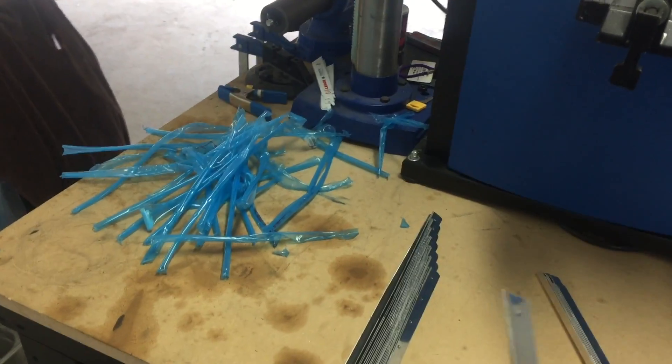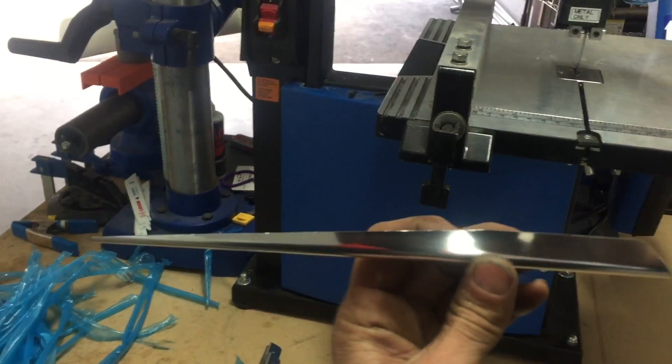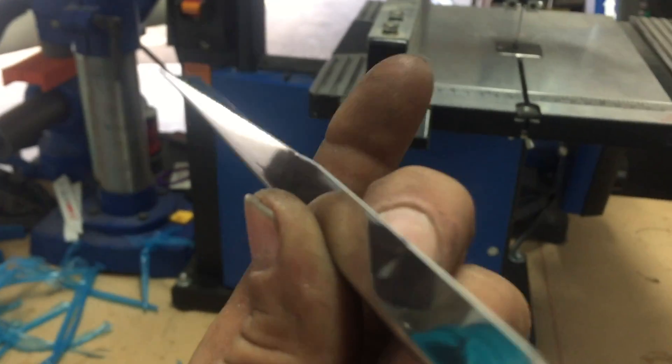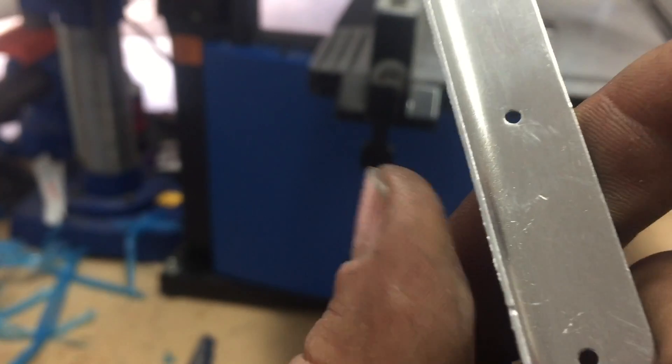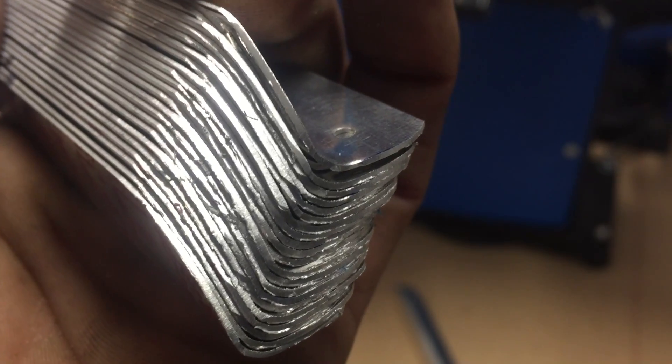I got all the blue vinyl off. I just want to show you guys why we need to go this extra step of deburring everything. We're to size now, basically at plan dimensions, but as you can see there is a flashing on the edge. It's kind of tough to see, but when I grab everything up to the light, you can really see all the rolled-over edges from the sanding. All of that needs to get cleaned up.